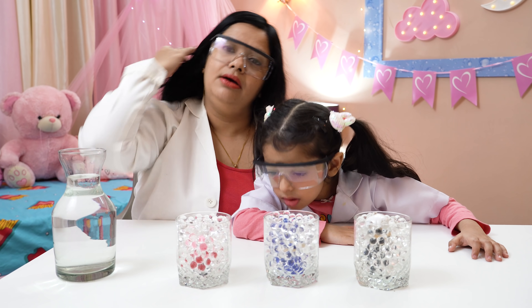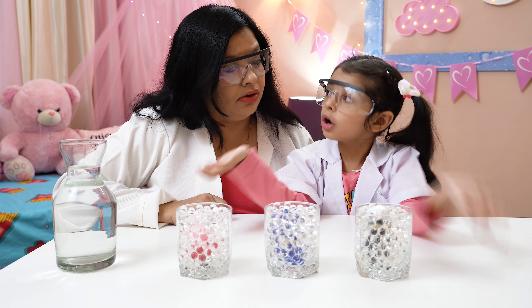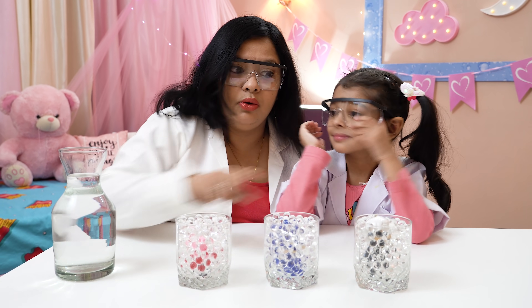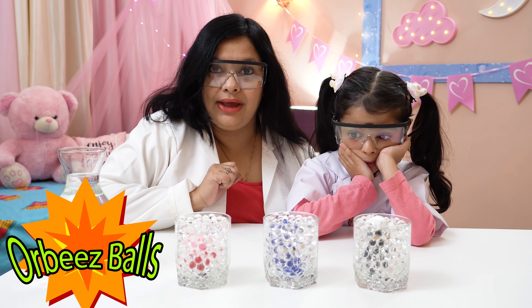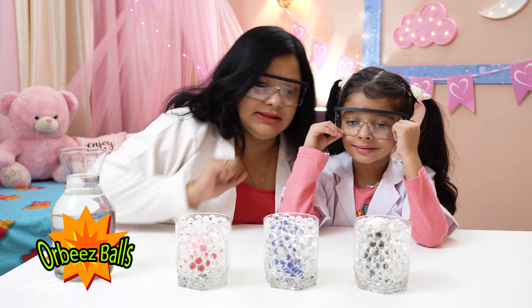Can you see these three glasses, Amaira? But Amaira cannot see anything - only balls! These are the three glasses filled with the Orbeez balls. Orbeez balls? Yeah, and we cannot see anything inside them.